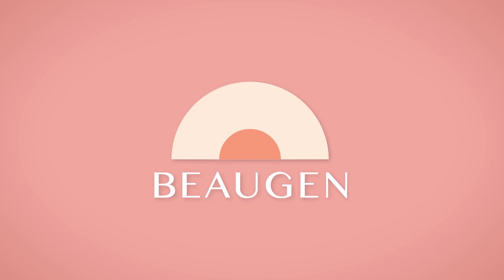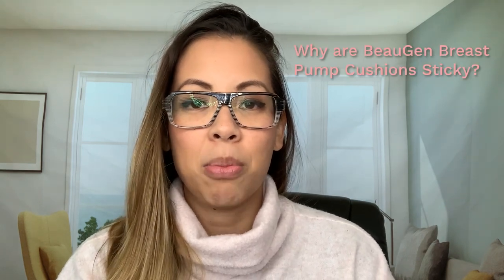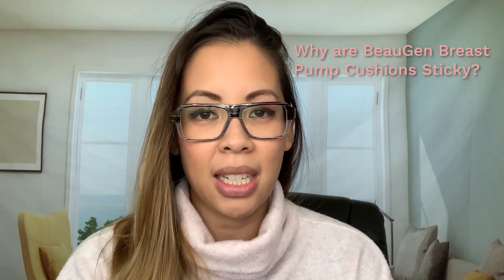Why are the breast pump cushions sticky? Hey everybody, my name is Tu Hien. I am the founder and CEO of Bojen. Today I'm going to answer the question: why are the breast pump cushions sticky?